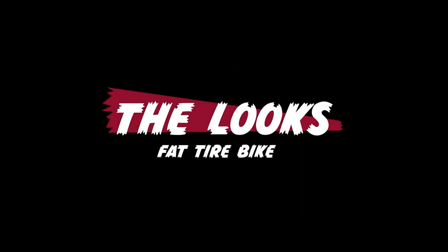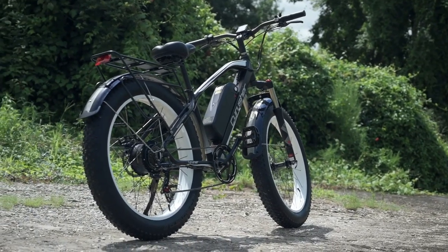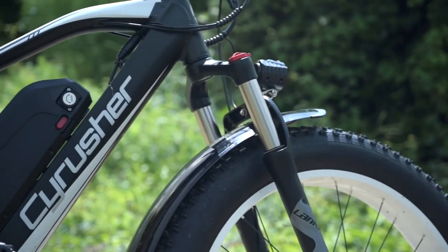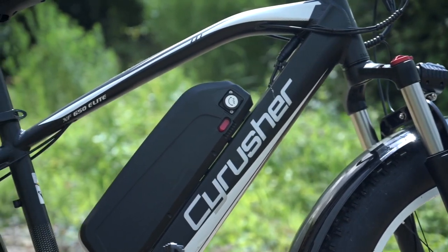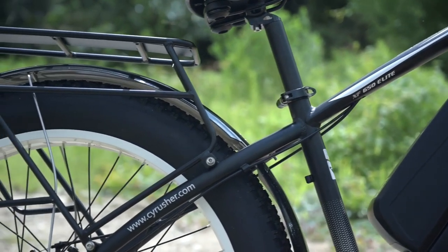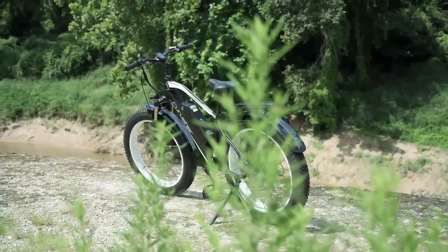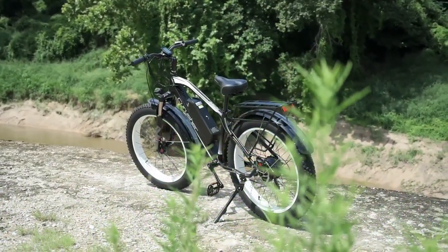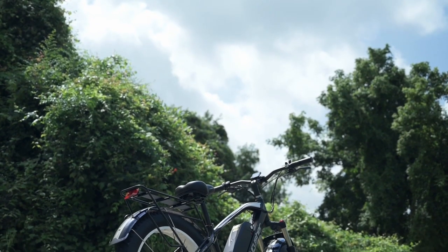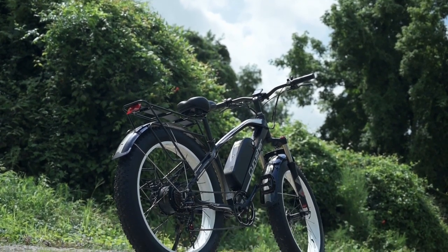Let's talk about the looks. The XF650 embodies a lot of those aspects we know and love about fat tire e-bikes. We've got big 4-inch tires and front suspension. It is a hardtail, so we've only got suspension up front. But with those big beefy tires and the included rack, this could really take on any sort of terrain. Cyrusher does offer a few colors — the one we have here is the black and white version.